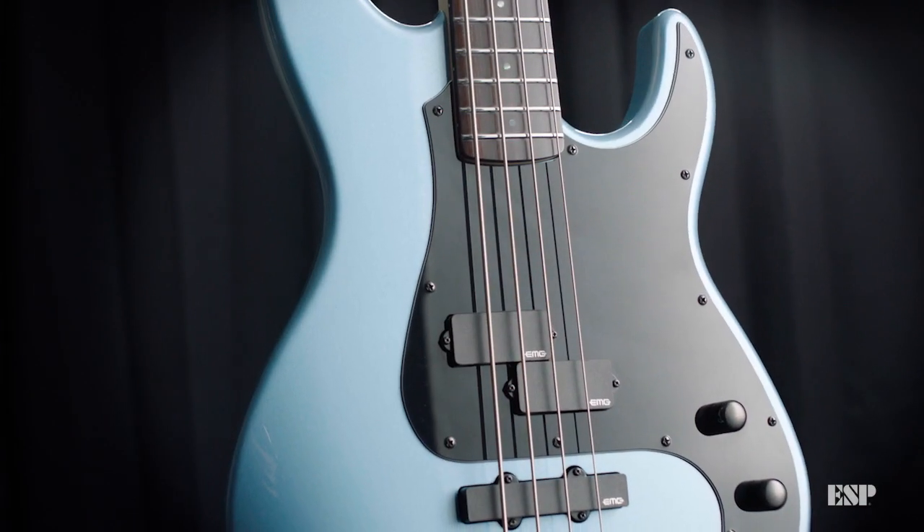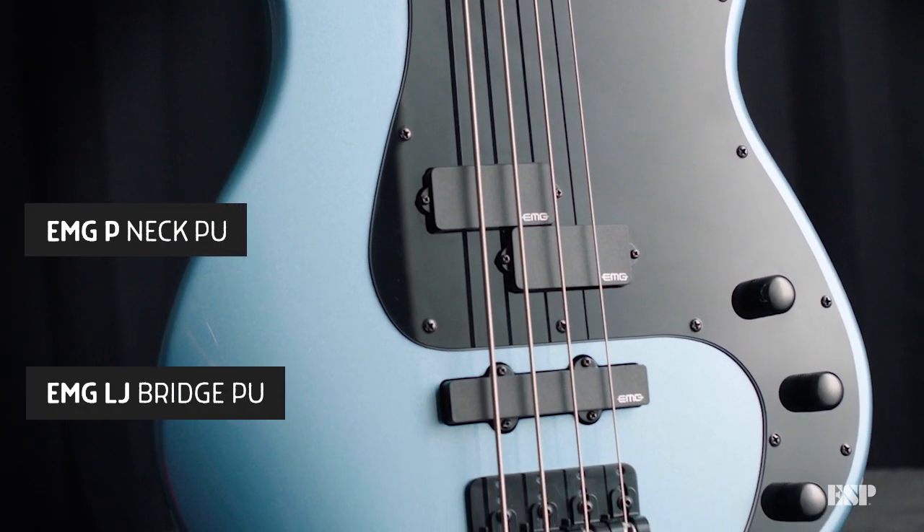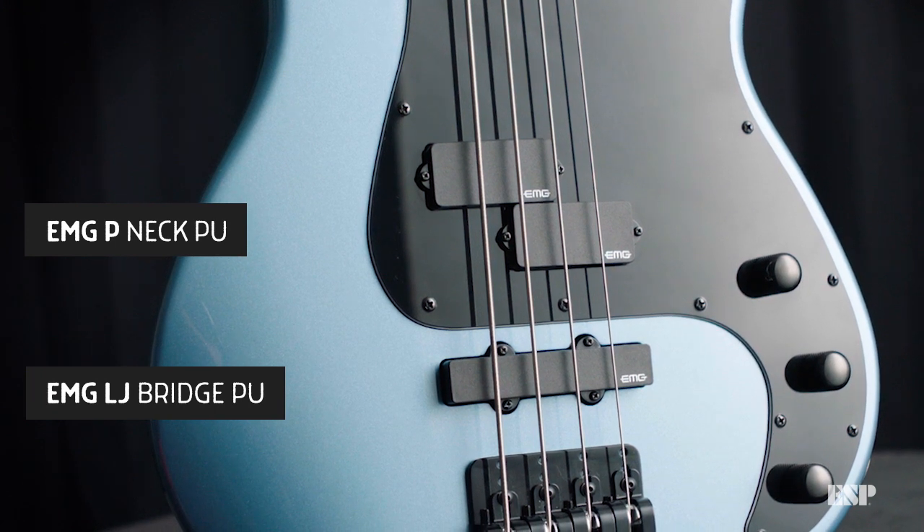This EMG set is super versatile. You can clean it up, you can get it real muddy, you can get real heavy with it.